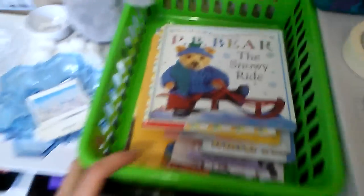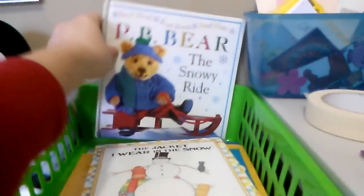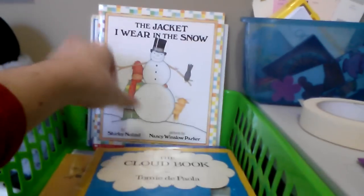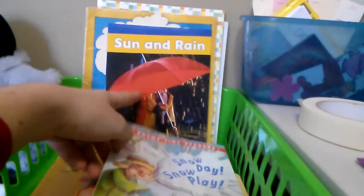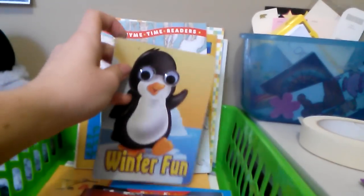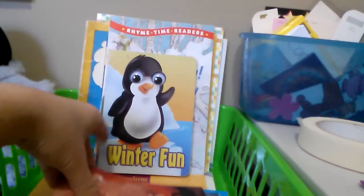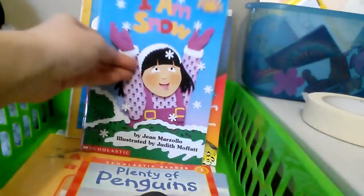Let me start showing you our workbox system. Up here in this basket I keep all the books to read for the week. I picked: PB Bear, The Snow Ride, The Jacket I Wear in the Snow, The Cloud Book, Sun and Rain, a phonics reader, Snow Days, No Play — she won't get rid of that baby book — Winter Fun, Bear Snores On, Winter Survivor, Weather, I Am Snow, Play of Penguins, Earth's Water, All to Build a Snowman, and Antarctica.